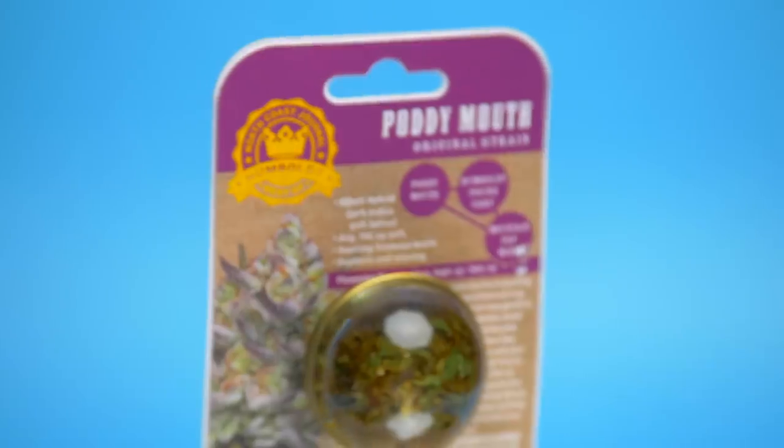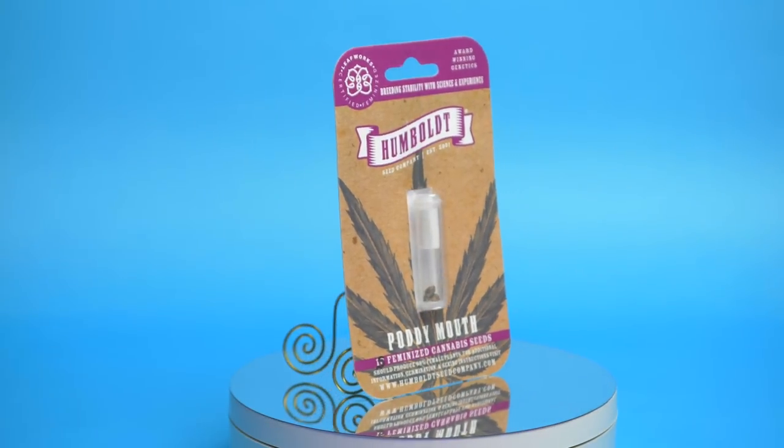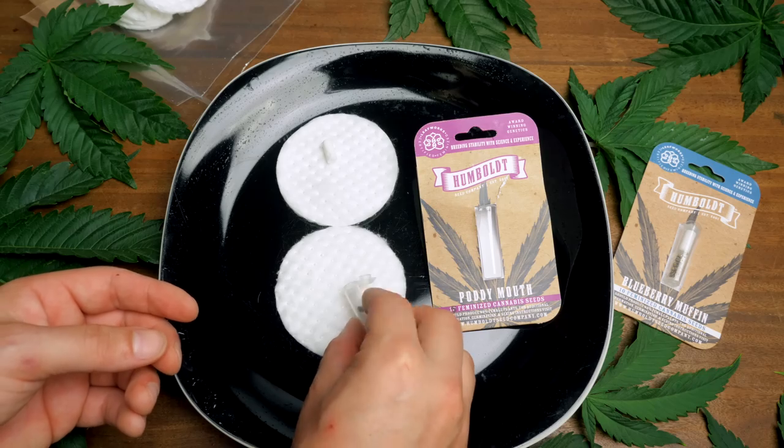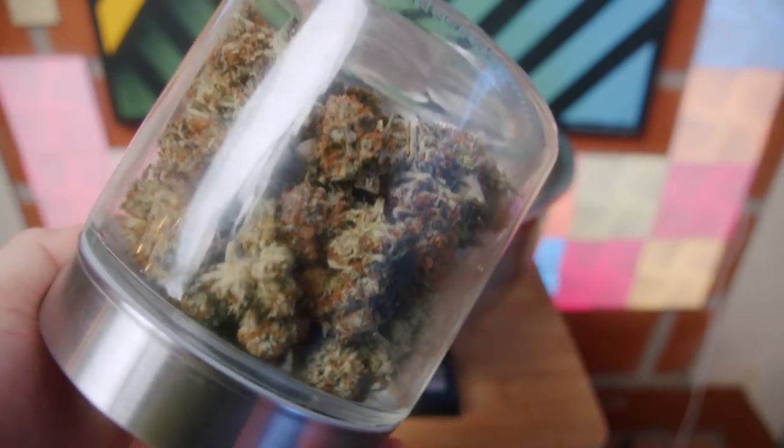Bred by one of USA's most reputable breeders, the Humboldt Seed Company. As always, we're going to be following this strain from seed to harvest and showing you everything we did along the way.